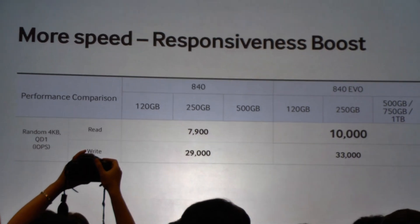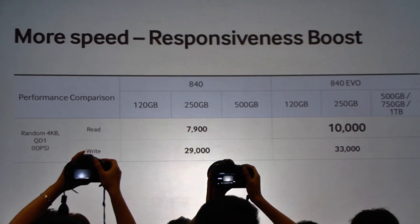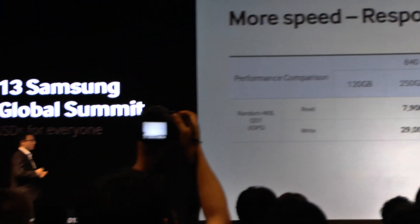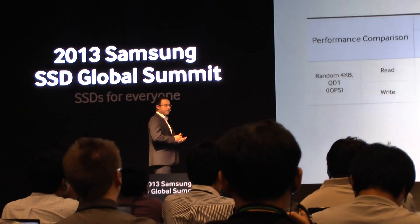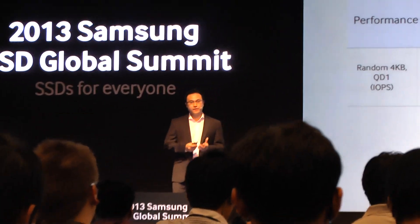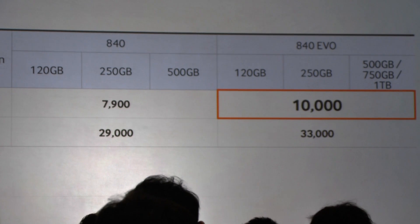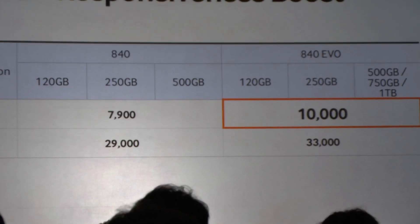This is the random performance at QD1. The reason we're focusing on QD1 is because most workloads and most everyday applications occur at very low QDs. It's very important to improve this as much as possible because this is what provides responsiveness that you can feel. We've been able to get that up to 10,000 IOPS across the board for QD1, and because QD1 performance is better, that rolls into QD32 performance, which has also been upgraded.